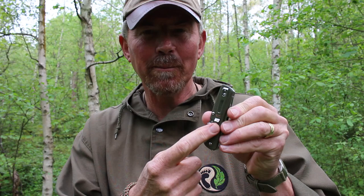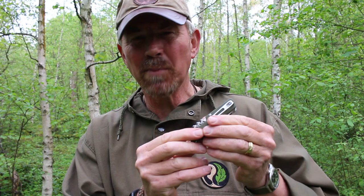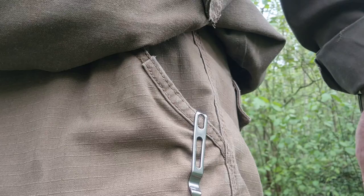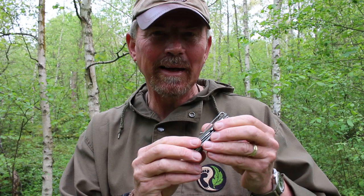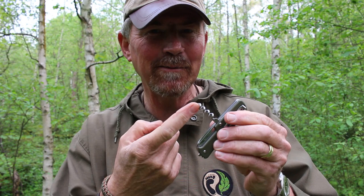It also has a pocket clip which means it can attach to my pocket and it is pretty secure. I'm probably going to remove it because that way it will fit in my EDC light pouch a lot easier — I prefer something that slips in and out much more easily. It also has a corkscrew, which I use an awful lot, and not just as a corkscrew — it's very useful for pulling knots that are jammed into paracord, so that's what mine tends to get used for the most.